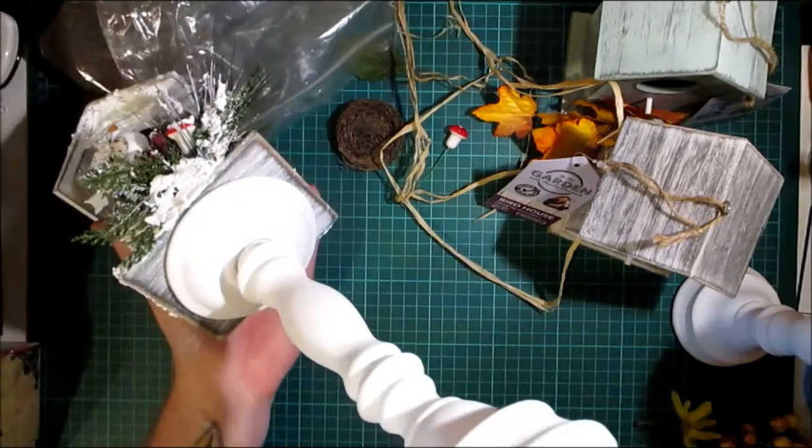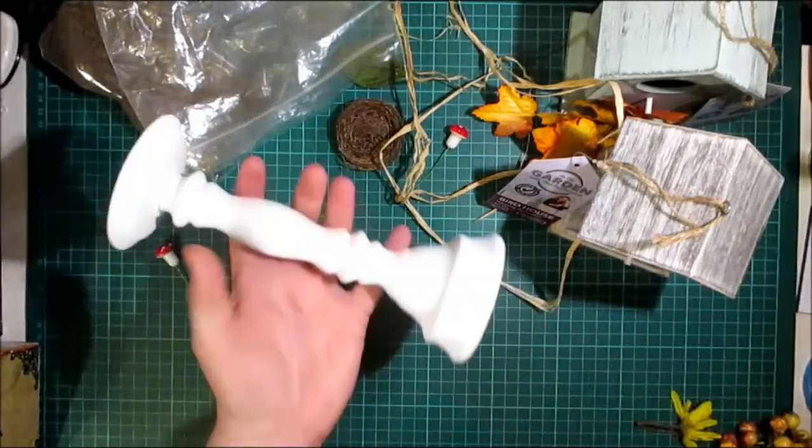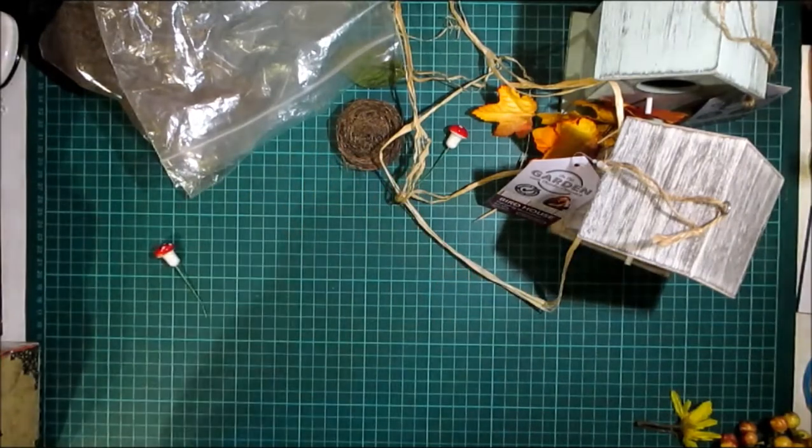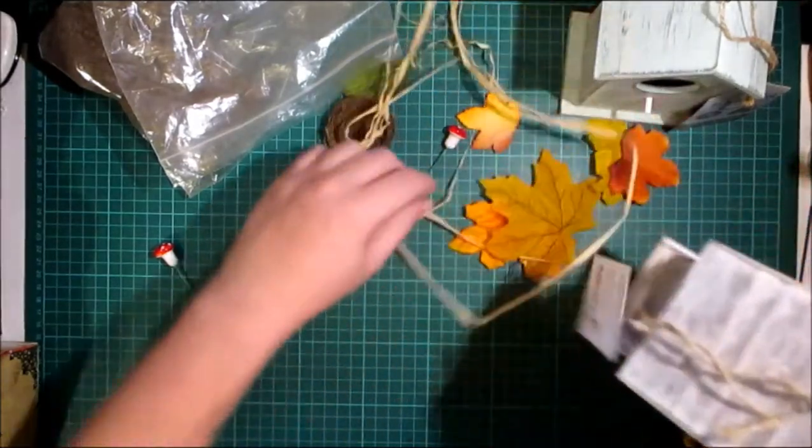I just hot glued it onto a candlestick — a candlestand — this is what the candlestand looks like beforehand. So I'm going to attempt to do an autumnal one with you on camera.